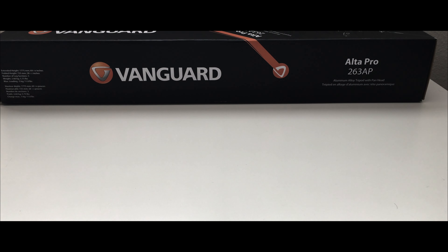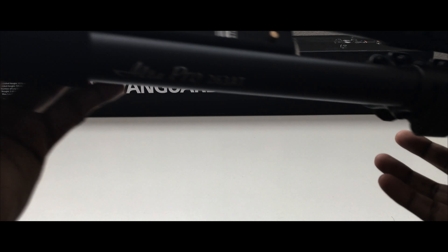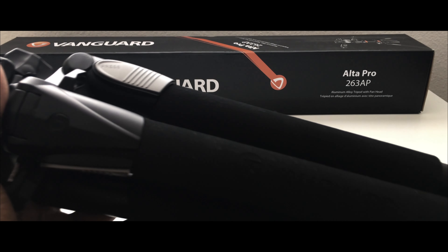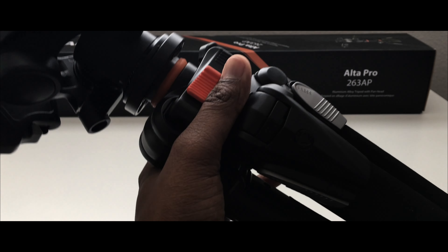Let me bring in the tripod. This is the Alta Pro 263 80, and this is the ball head which you can use. Let me just show you what all it has beyond what I've already told you.